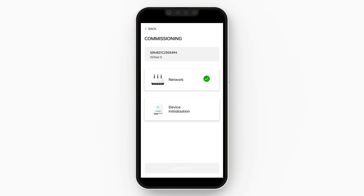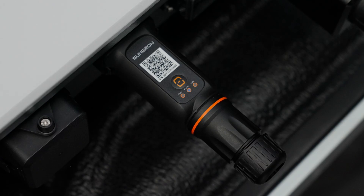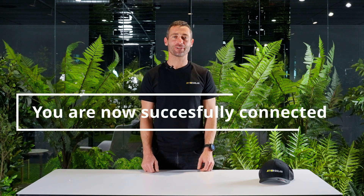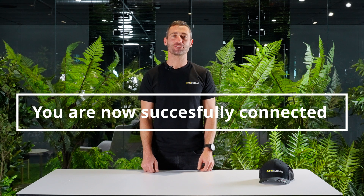You should also notice that on the SunGrow Wi-Fi dongle, there is now a blue LED on the WLAN port. Amazing work — your SunGrow Inverter is now back on the internet. Have fun enjoying your system on iSolarCloud. Thanks.